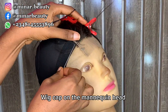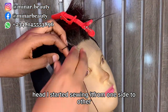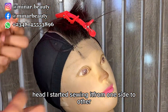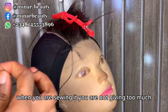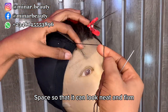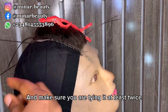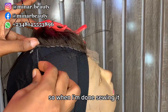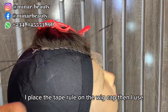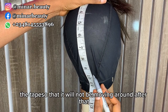I've already placed the wig cap on the mannequin head. Next, I place the closure on the mannequin head and start sewing from one side to another. Make sure when you are sewing you are not giving too much space so it can look neat and firm, and make sure you are tying it at least twice to secure it.